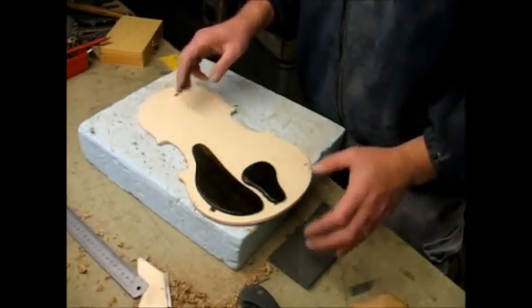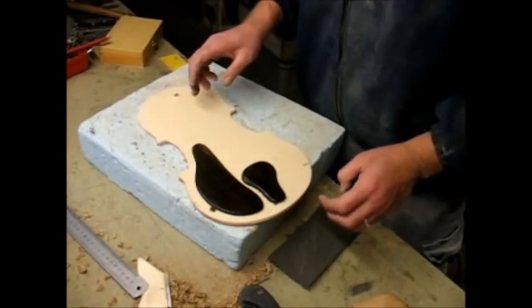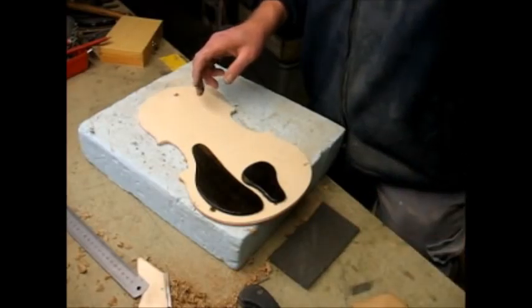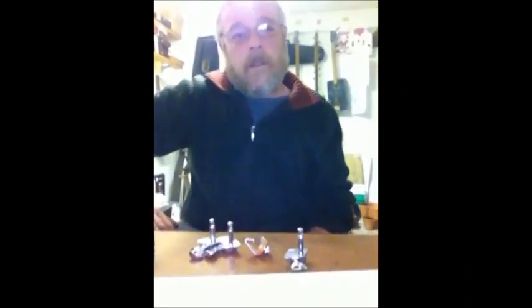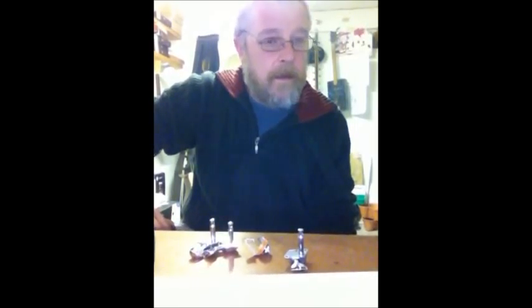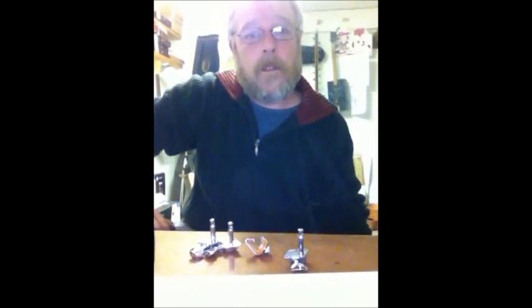I've just stained them — these are still wet. I've put them out on the actual template I made to cut the guitar body out. It just gives me an idea of what it will look like when it's done. That's the work I'm going to do on this for today, but I'll be back with you in a minute about a giveaway I'm going to do.